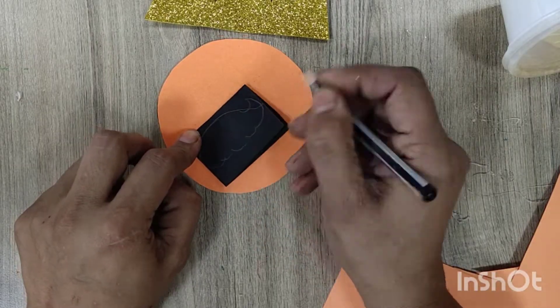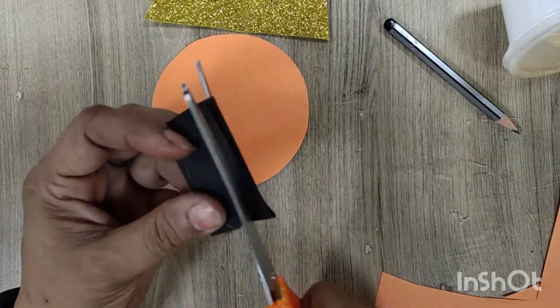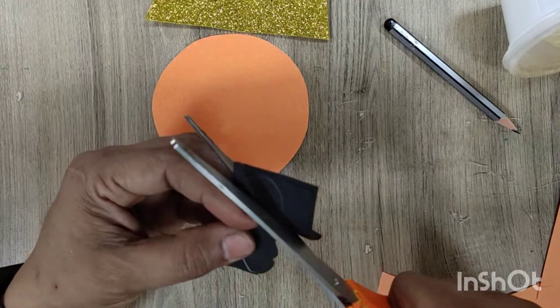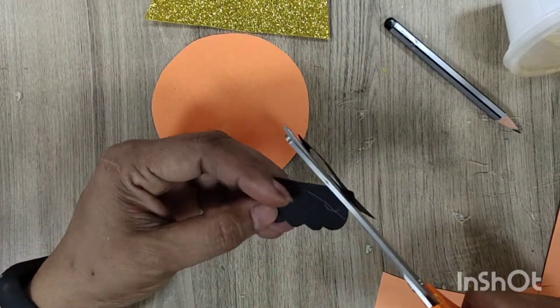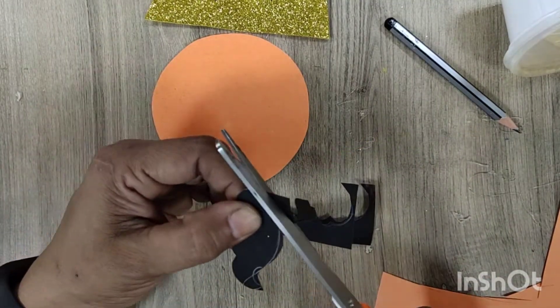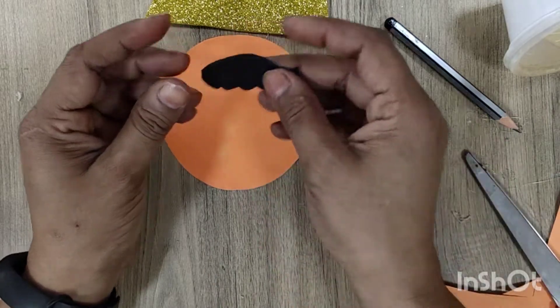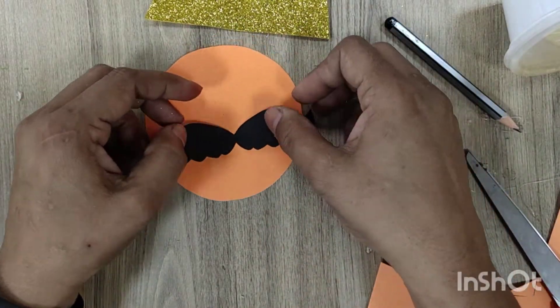I have taken one black sheet and am cutting a mustache on it. Fold one strip from the center, then draw the mustache like this, then cut it down. Use safety scissors while cutting.